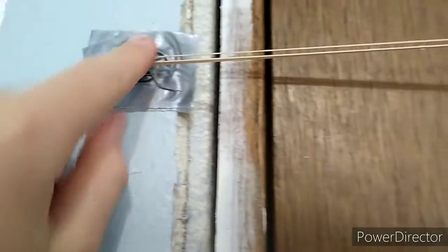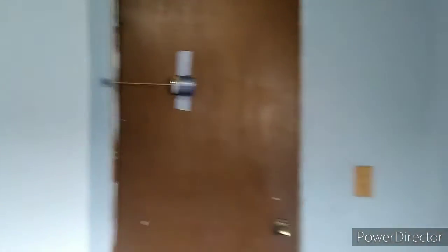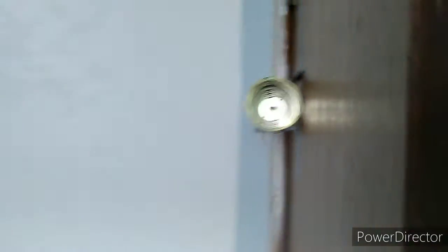So once you're done with that — there's no electronics in this, so it's super easy — you put it on like that and it looks like that. When you're inside with the door open, you can't even see it. And listen — it makes a loud noise, and no electronics or anything difficult.